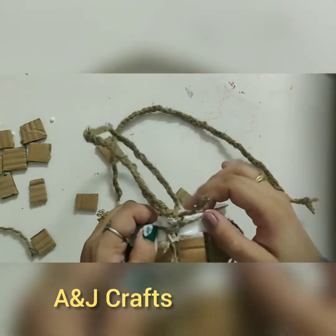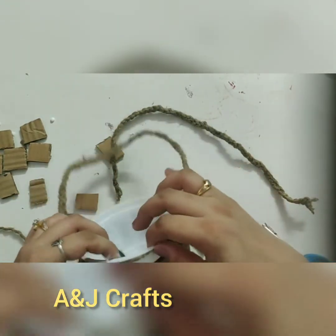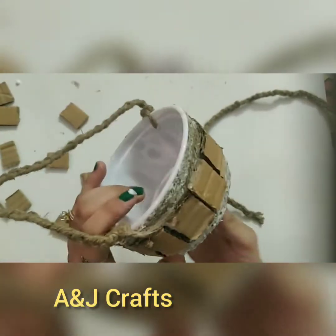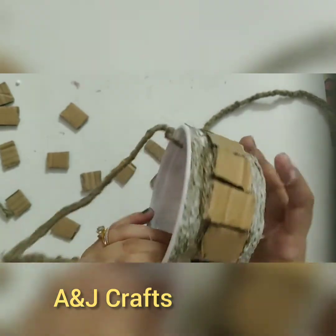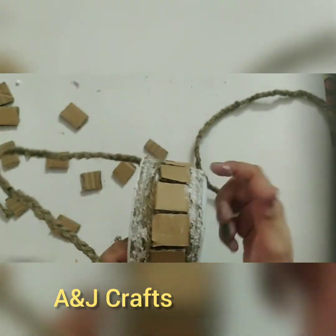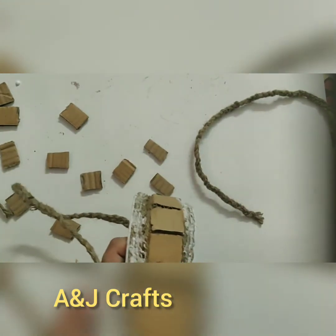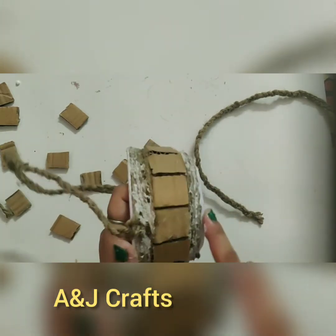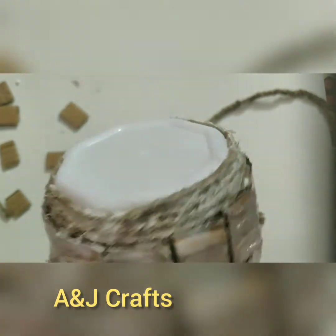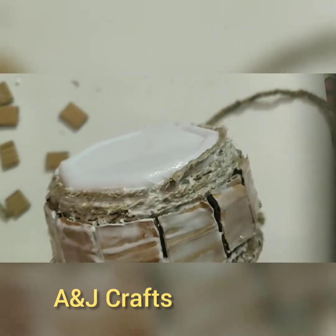Now using the craft glue I will start sticking the rope here. So we have covered it with jute top and bottom and the middle part is the cardboard. We will apply glue on the cardboard as well as on the jute in order to harden it. I've applied one coat — it is equal parts of water and glue. I will let it dry and apply another coat of glue again.